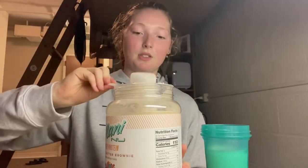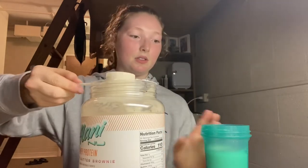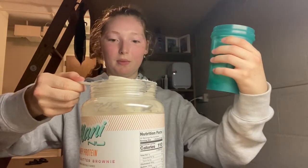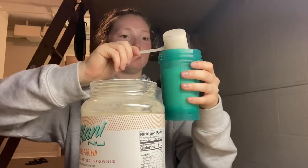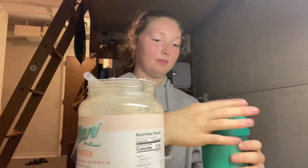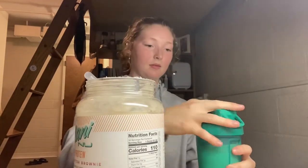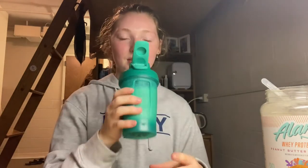The directions say to add one scoop to six to eight ounces of water or milk. I've never actually made a protein shake before — I've put protein powder in smoothies but I've never made a straight protein shake. Here we go!